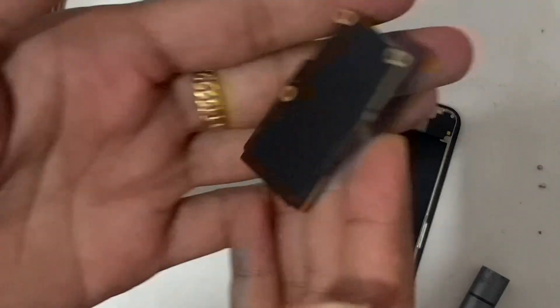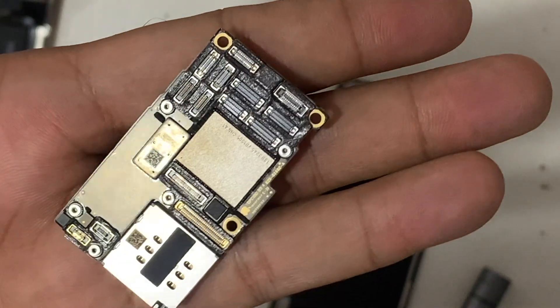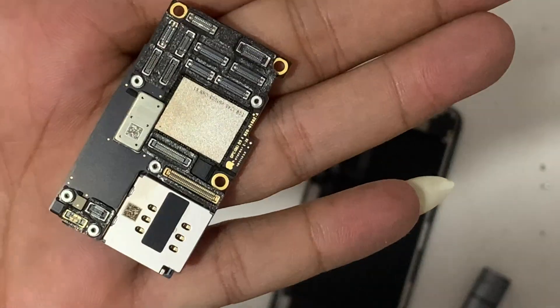The PCB looks fresh — no water damage sign, no prior repair sign.